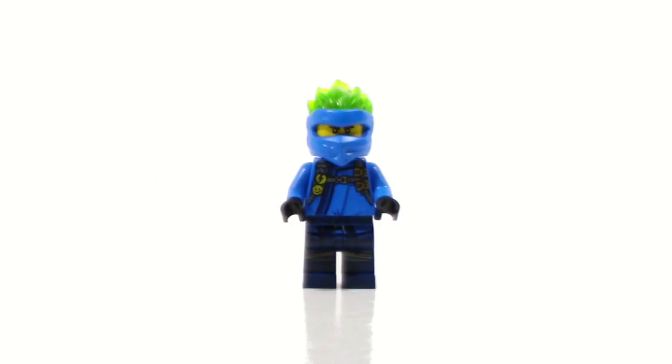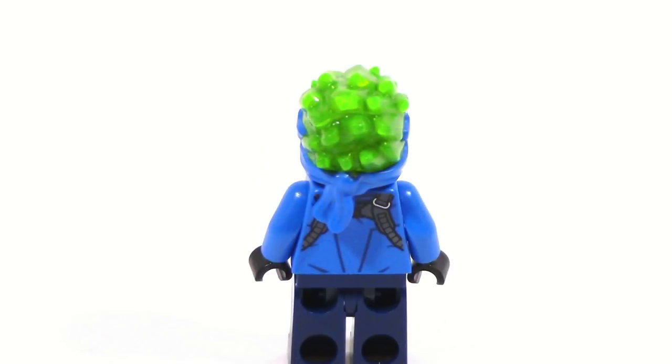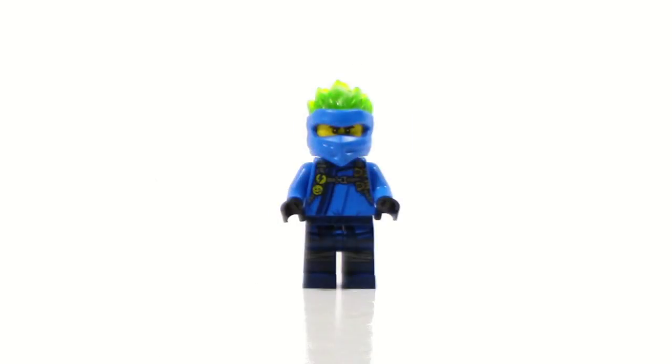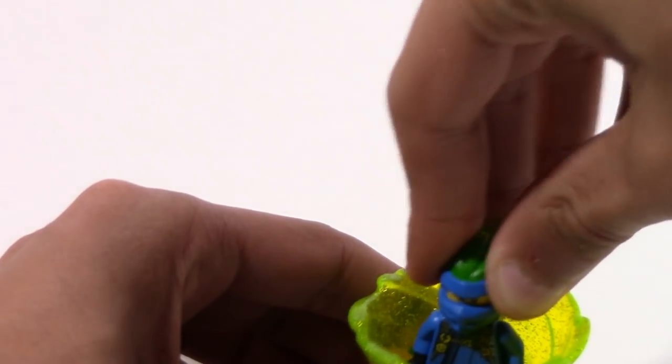Arguably the most interesting figure in this set is Forbidden Spinjitzu Jay. He also has an entirely new dual molded hood piece with a kind of fire-like effect going through the back — that's definitely going to be the favorite part. Personally, I'm not the biggest fan of the color choice with the green; I probably would have gone with more of a light blue. He also comes with a Forbidden Spinjitzu Spinner, which is almost exactly like the legacy spinners except they got rid of the clips and made a slightly different mold, so you can't put any accessories on it. But you can put the minifigure inside and just spin it, and it works pretty well.